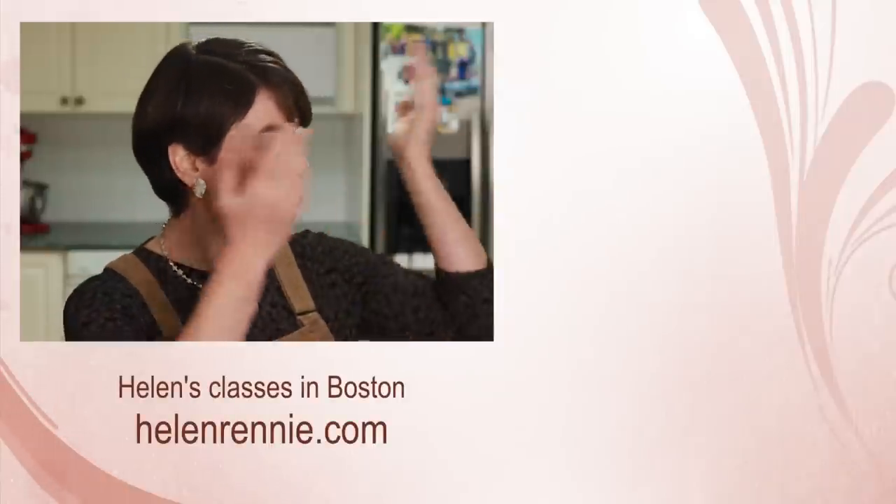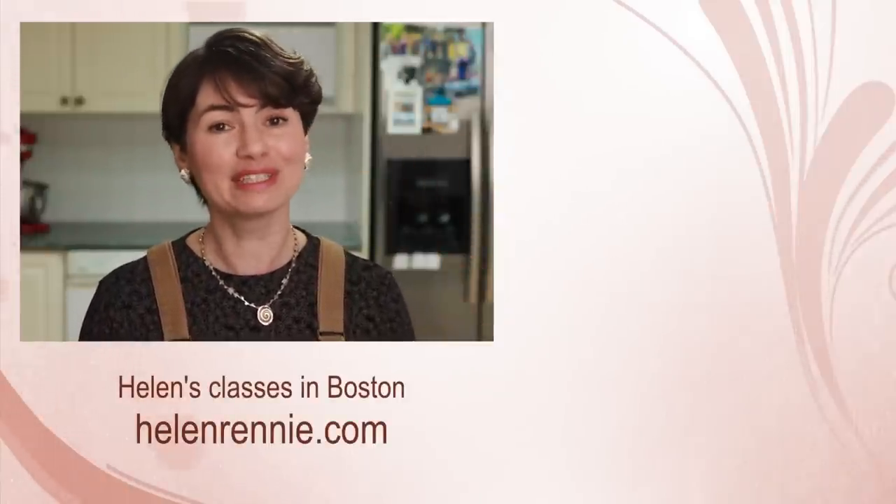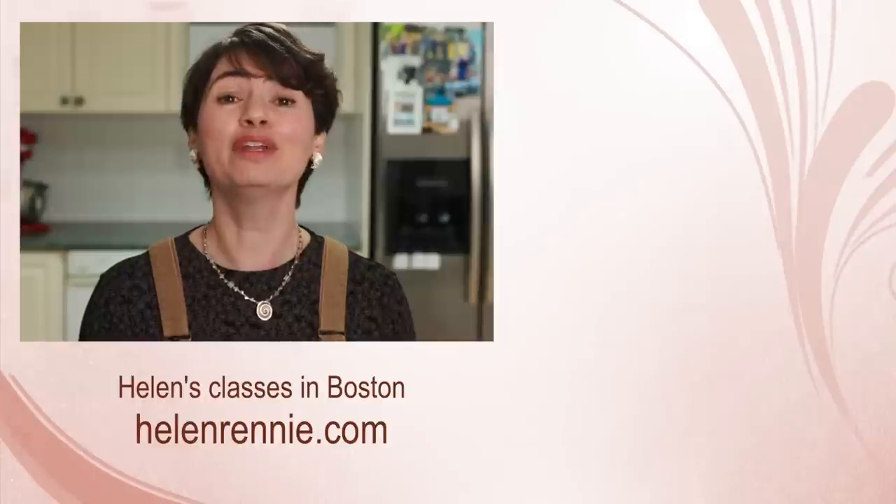I hope this video will help you make a smart decision about when and how to line your baking sheets. Here are more thought-provoking culinary videos for you to check out, and if you are ever in the Boston area, maybe I'll see you in one of my classes.